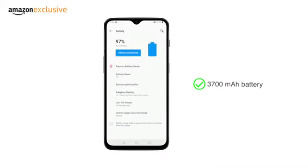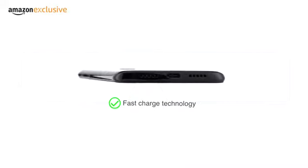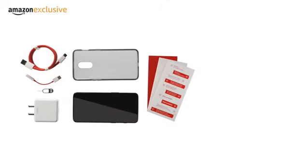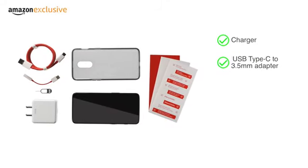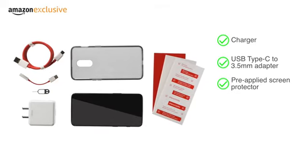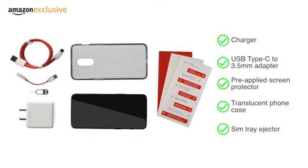The phone has a 3700 mAh battery with fast charge technology to provide a full day of battery in half an hour. The handset comes with a charger, USB Type-C to 3.5mm adapter, pre-applied screen protector, translucent phone case, and SIM tray ejector.